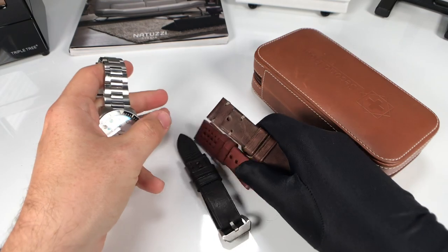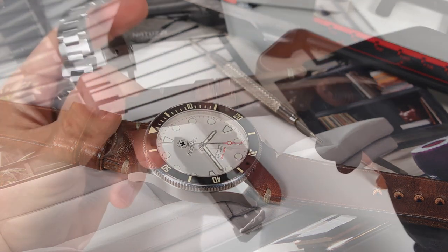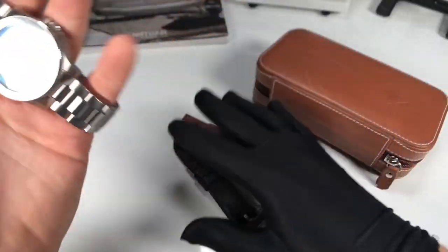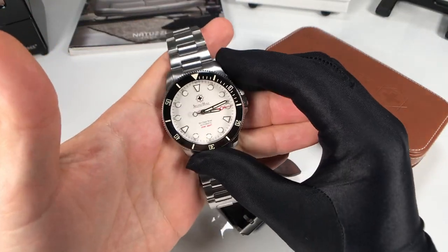These leather straps actually feel really nice — the quality is great, nice and thick, and I like how they're going to break in and have a distressed look over time. You will also have the option to purchase these separately, which is cool if you want to change up the look of your GenClear Diver. It's always good to have options — I almost always swap out my bracelet with straps, so it's nice to see something like that.